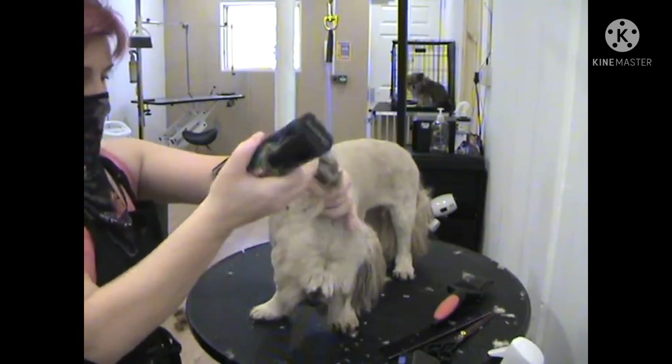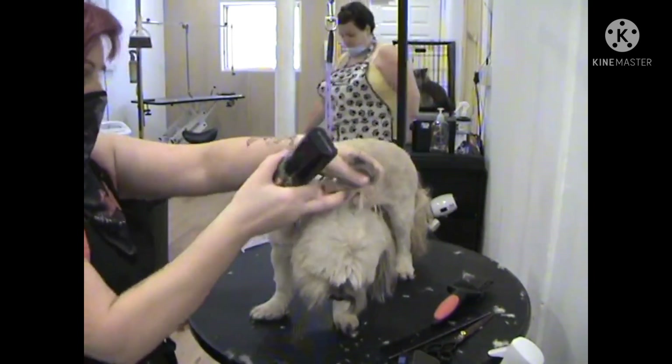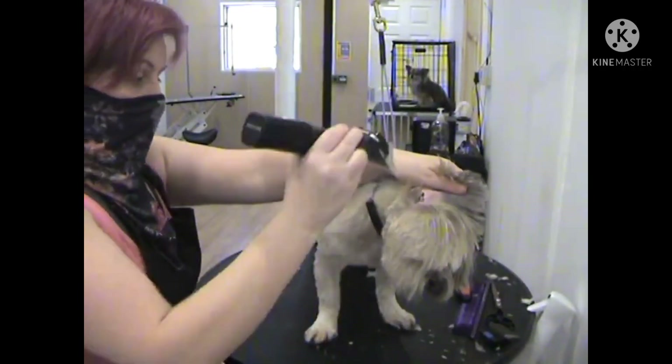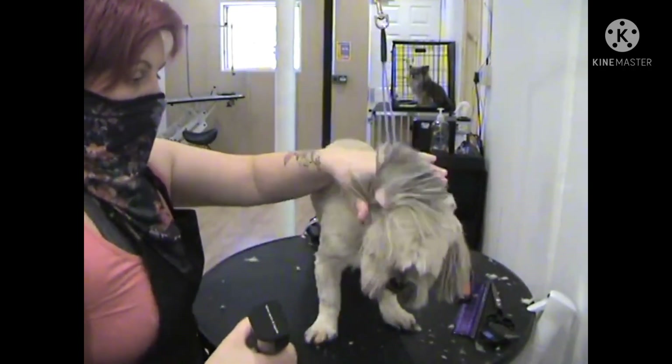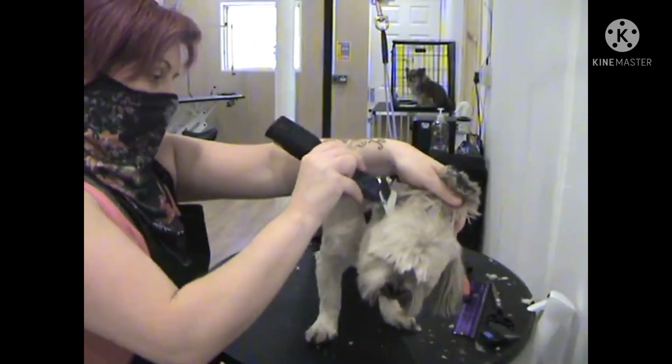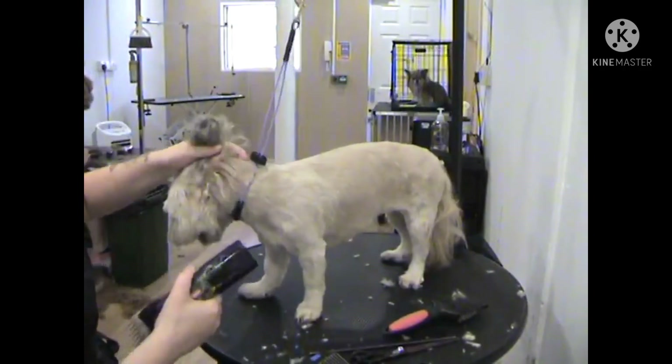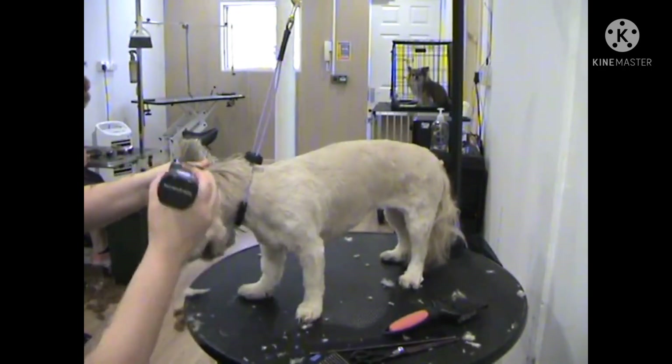Then we lift the ear up and skim off the sides of the cheeks, just to take out the bulk from the hair underneath the ear so that the ear sits more flat towards the face. Then we do the same on the opposite side.